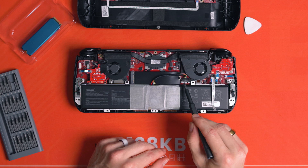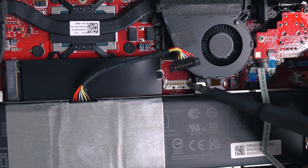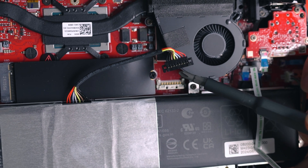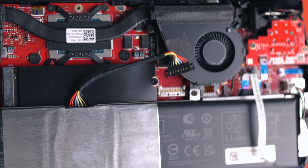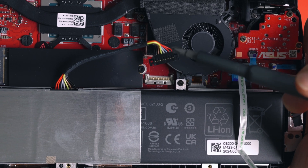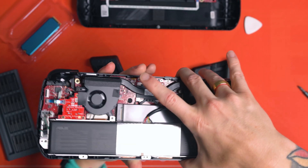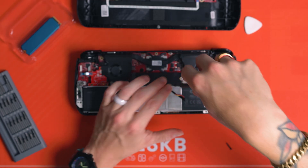Now I want you to disconnect the battery. There's a metal strip — that silver metal strip — pull that down with your fingernail or a plastic spudger, and then the connector for the battery will lift up. So slide down the metal clip, then lift the connector up. With that connector out of the way, you can see the stock drive.